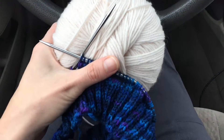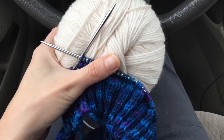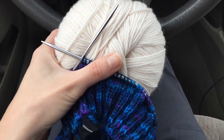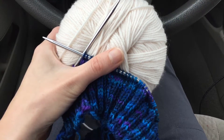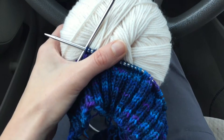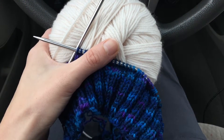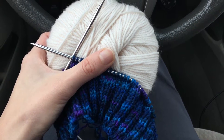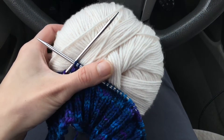I am pairing it today with this Cascade 220. It's natural, but with a slight cast — almost pink, but not really. I think it will pair really nicely with the main color. It's going to be a stripey affair, and I will be sure to share pictures with you once it's done.